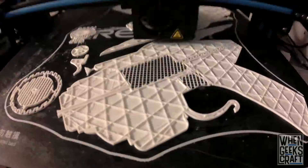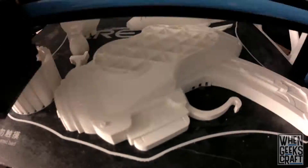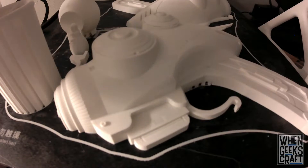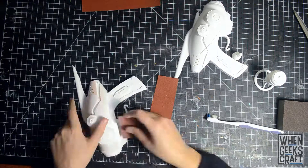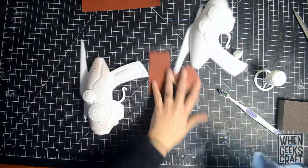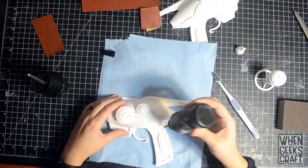We found a 3D model on Thingiverse and printed it out. Once it was printed, I went through the process of sanding and prepping the body for filler primer. I used UV resin to help fill the layer lines because it cures very fast and is quickly sandable.